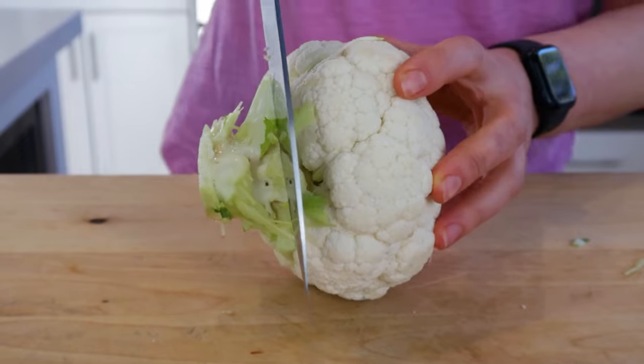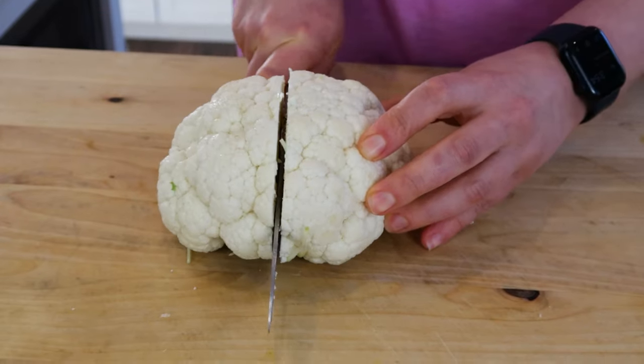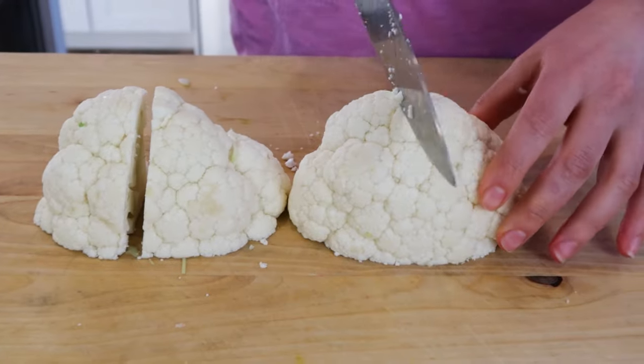Now with a large kitchen knife, you're going to slice off the end. The easiest way to do this is to first slice it in half and then once again into quarters.